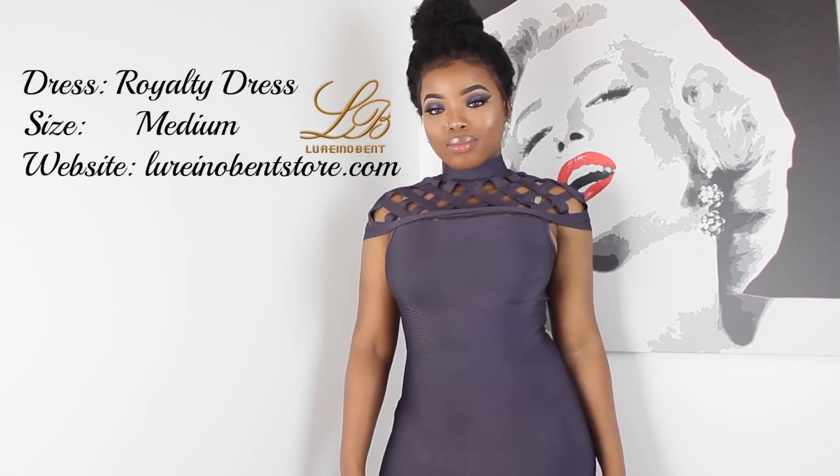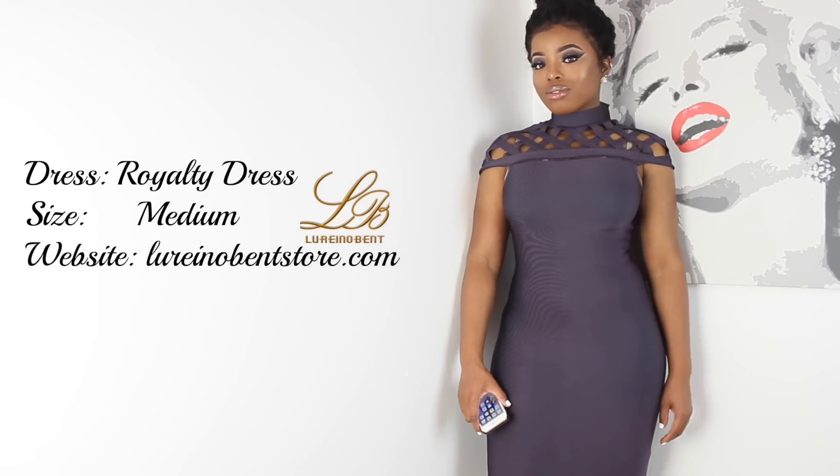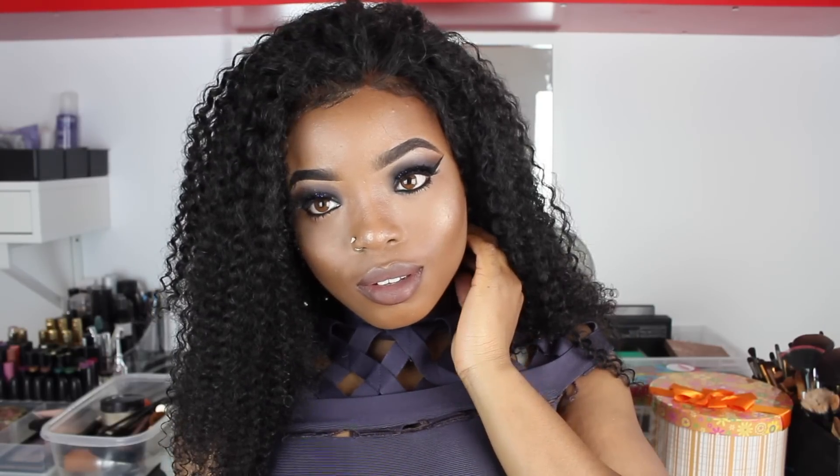Moving on to my outfit — my beautiful, sexy bandage dress. It's from NorenoBendStore.com. I was also able to get a waist trainer, some nipple covers, and strapless bras as well. It's quite affordable — I think it's about $75 Canadian dollars. But yeah, that's the end of my video, guys. I hope you enjoyed it and have yourselves a blessed day. Bye!